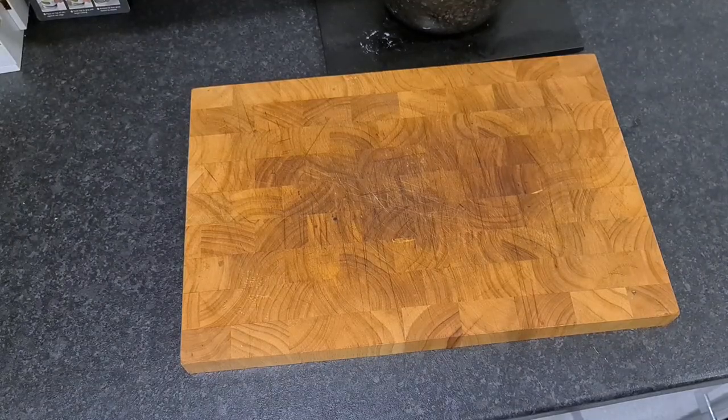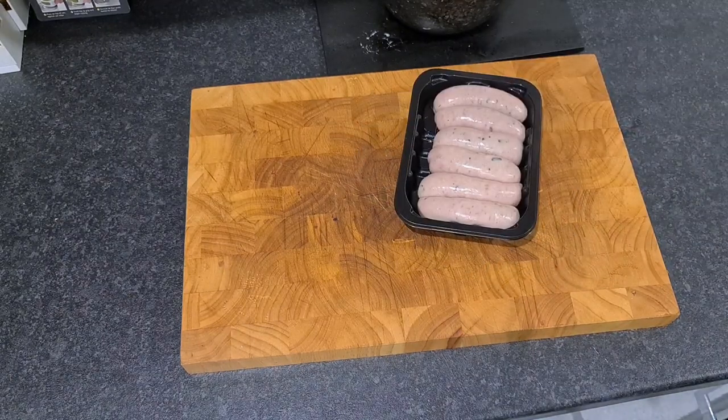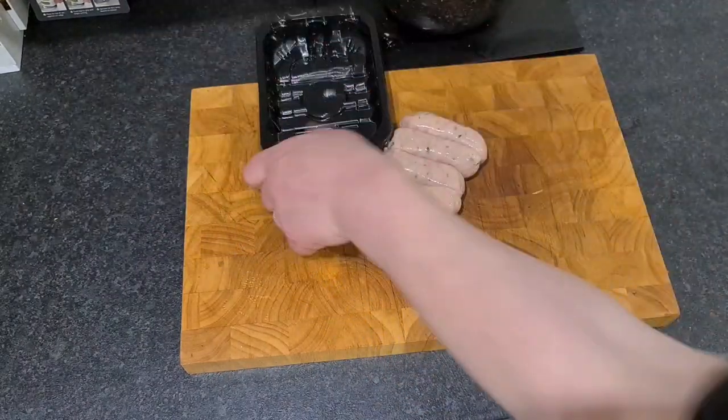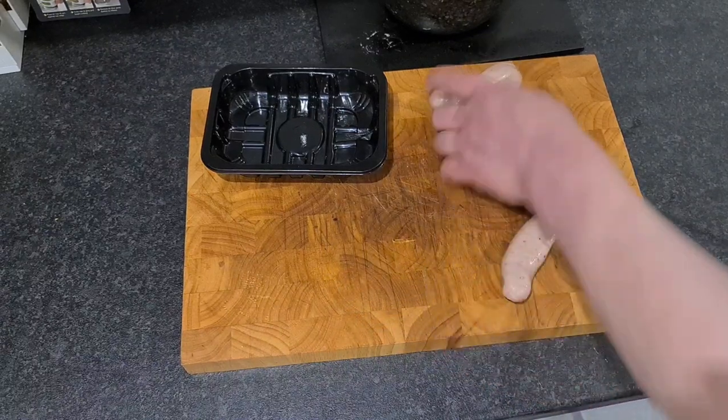Unlike any masterpiece, you've got to start somewhere. We've started with some pork and meat sausages. I'm going to keep the tray, but I want to de-skin these sausages.